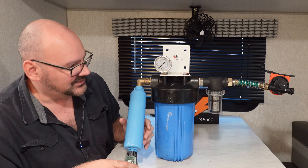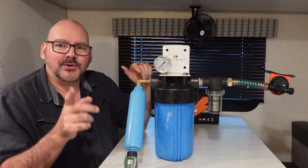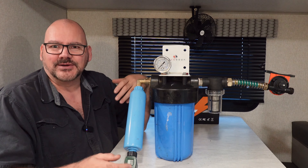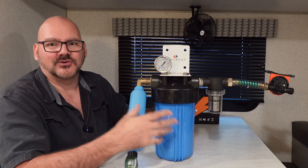Today we're going to take a couple of showers and run this thing through the test. I also want to show you what I did to the sink, because you don't want to put all your sink material down the gray tank. I'll show you what I did to the sink to help make the system work.